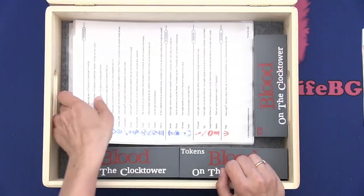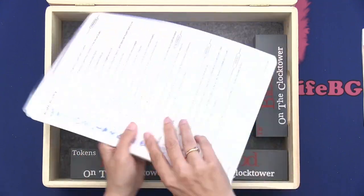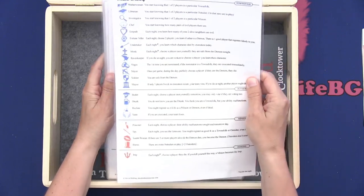Then I have printed this one and laminated it too. Here we have the first night, and then we have every other night. I will put this up in the lid so I can see the night order and know when I have to wake people up. Then we have 20 of these role cards — the scripts, the roles for each of the characters. Each player will get one, and this is also one I have printed and laminated.